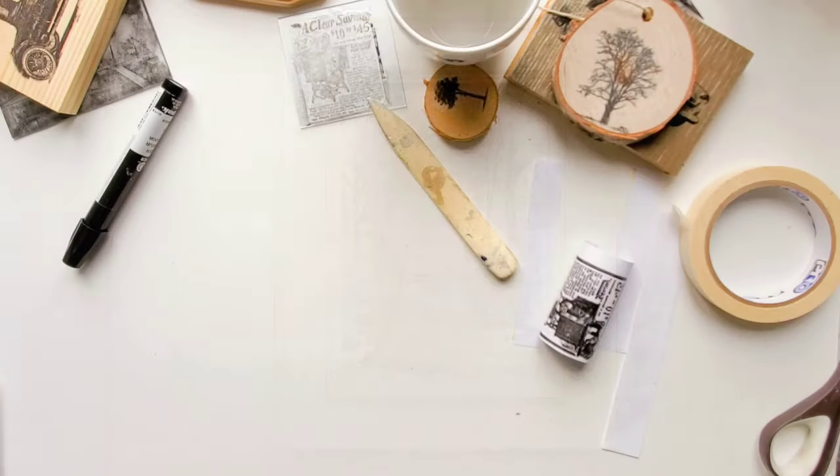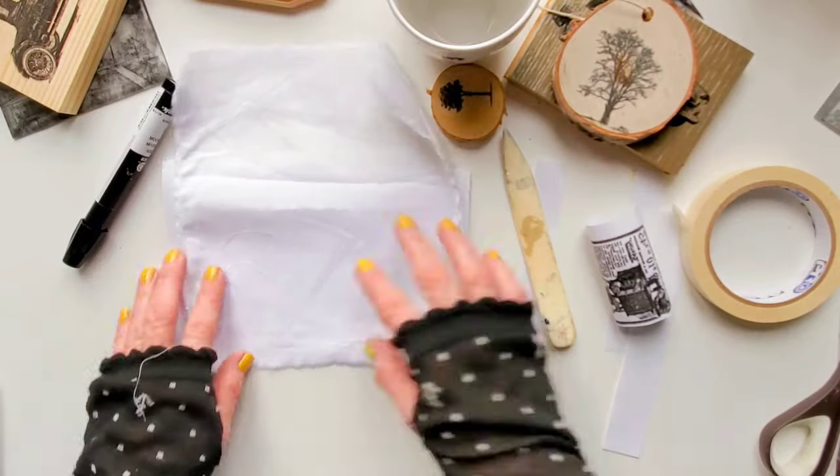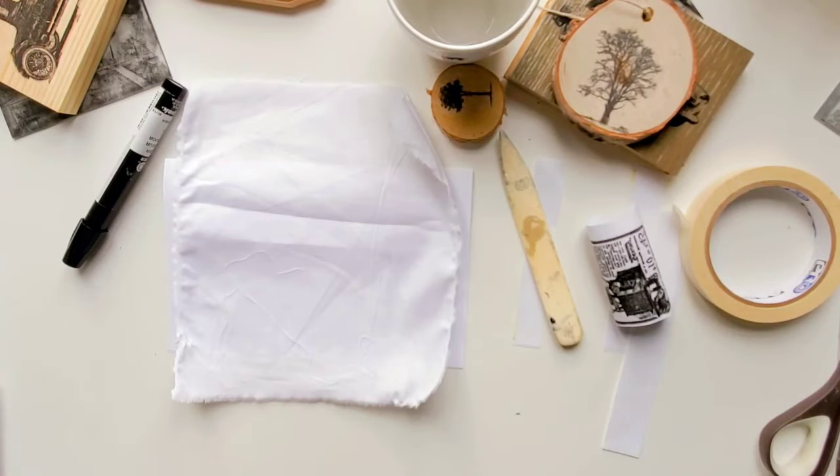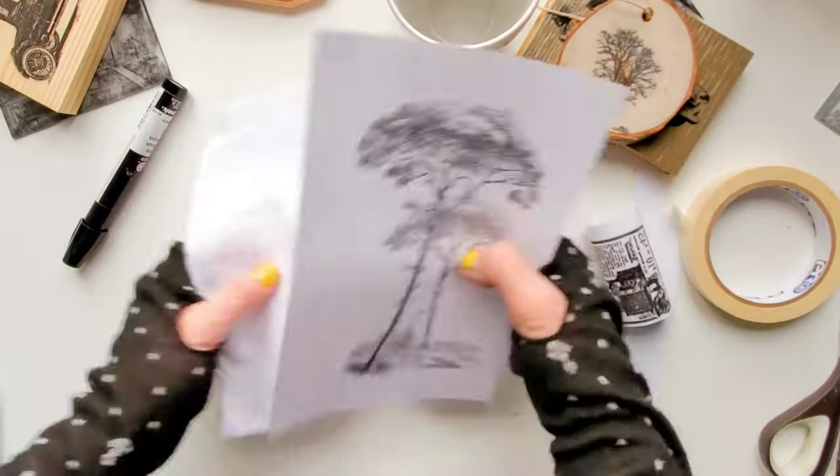So now I should try fabric — I'm going to transfer to 100% cotton. You know, I like trees; I think they're awesome.